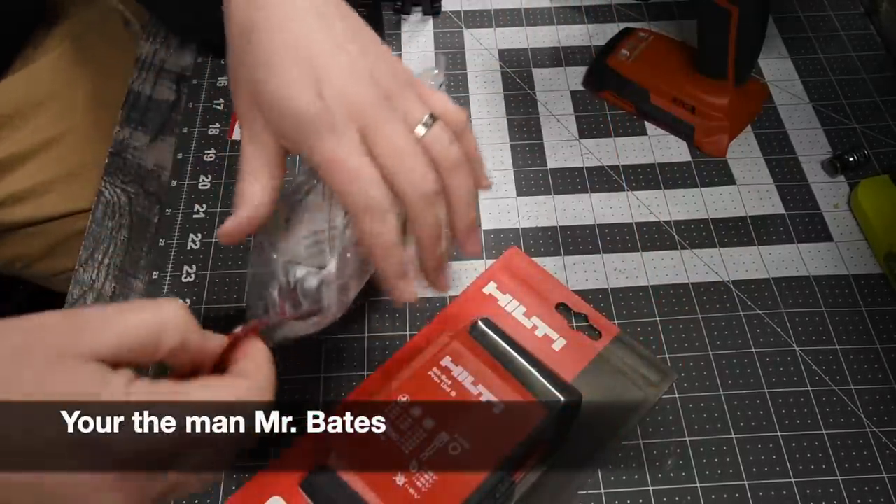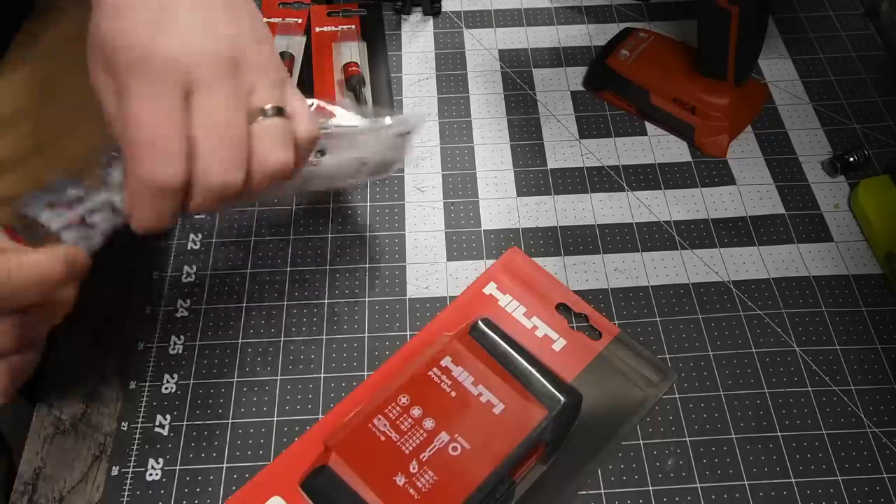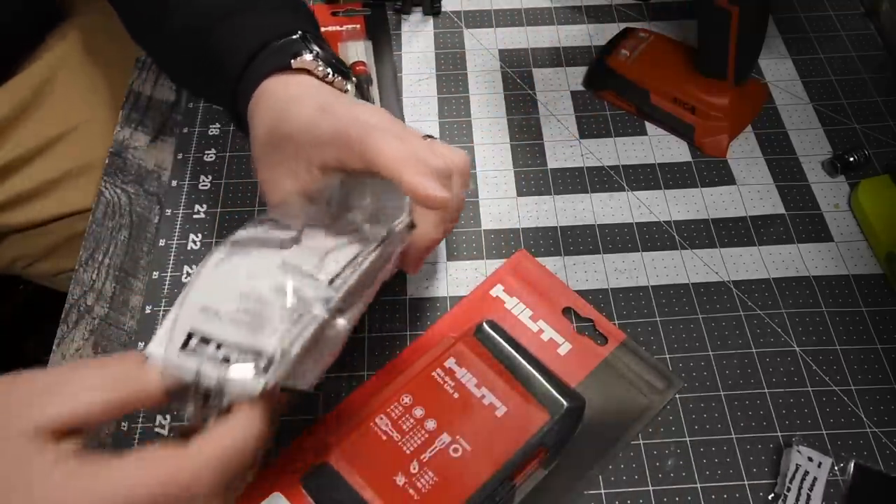First, what I got is Hilti safety glasses. I will be wearing these from now on.